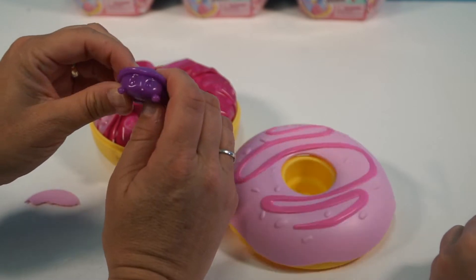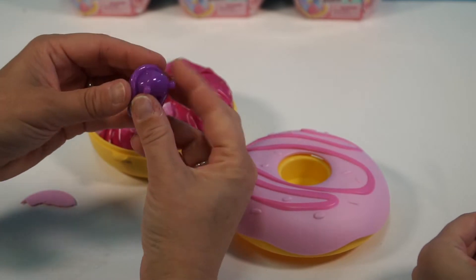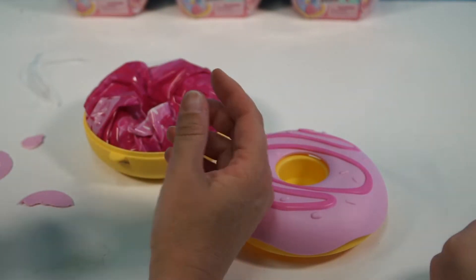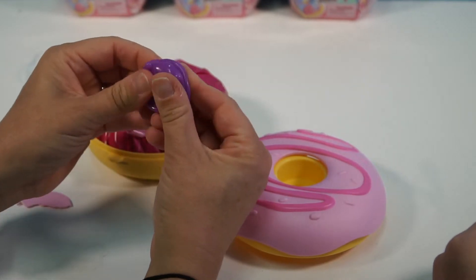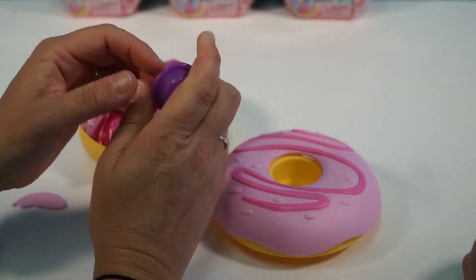Okay, what is that? That is adorable. I'm not sure what it is, but it is cute — it looks almost like a turtle. And it's squishy. It smells good too. That looks really satisfying. It really is fun to play with.